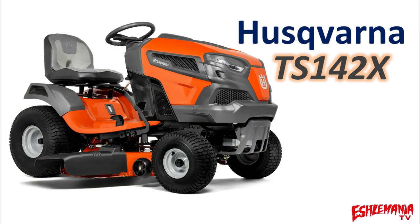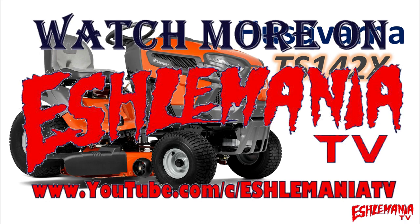This concludes our look at the Husqvarna TS-142X. If you haven't done so already, be sure to subscribe to our channel — and thank you for watching.